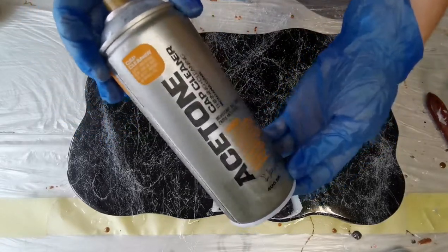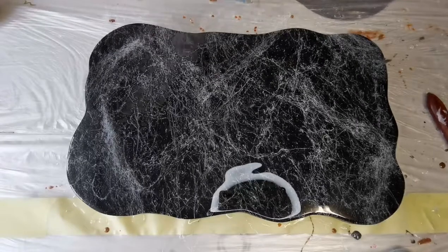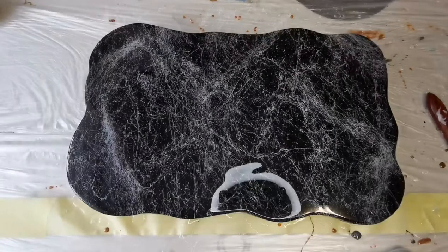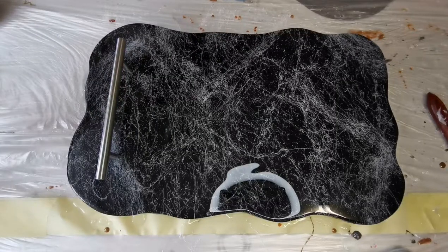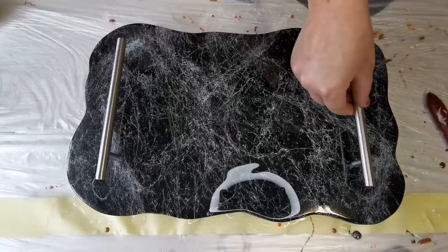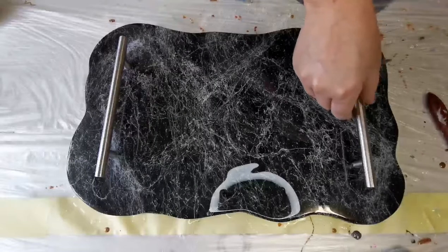Now I'm going to trial out the acetone spray. I've seen a lot of people online spraying their artwork with a spray and after some research I found out it's actually acetone, so I bought some. I'm just spraying a light mist over the tray and it did work — all the bubbles started popping. I think this is a really good way of getting rid of bubbles, especially if you are using silicone moulds, because you can't use much heat with silicone. So next time I'm doing silicone trays or coasters I'll definitely use this spray.